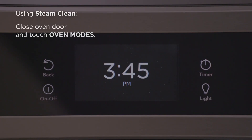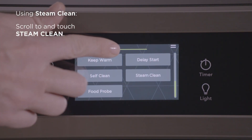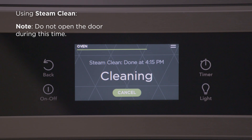Close the oven door and touch steam clean, which may need to be selected from the oven modes menu depending on the model. After beginning the cycle, the steam clean timer will be visible in the display. Do not open the door during this time.